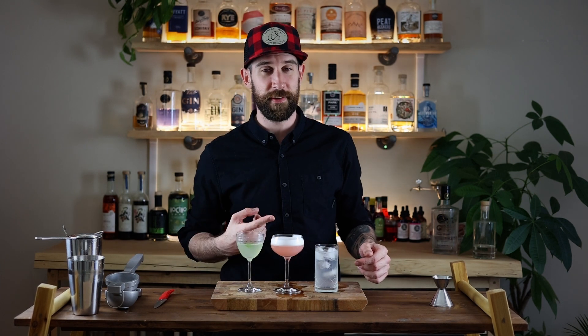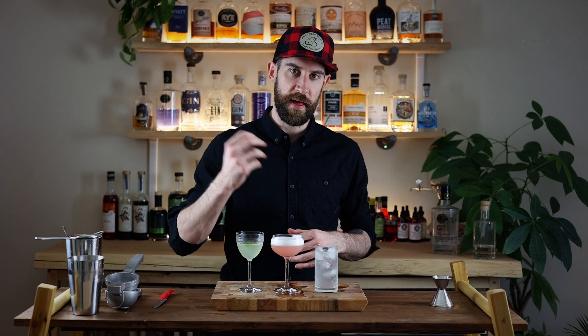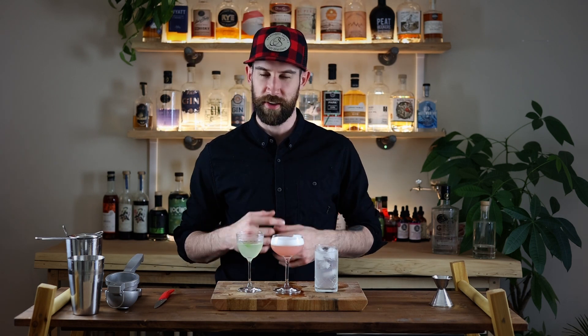The Clover Club: two ounces of gin, one ounce of lemon, half an ounce of simple syrup, and some egg white. You're going to want to dry shake first — no ice — to emulsify the egg white and get that foam and texture. After that, add about four or five raspberries and then the ice and give it a good shake. The reason I add the raspberries after is because the ice going back and forth beats them up — it's kind of like muddling while you shake.